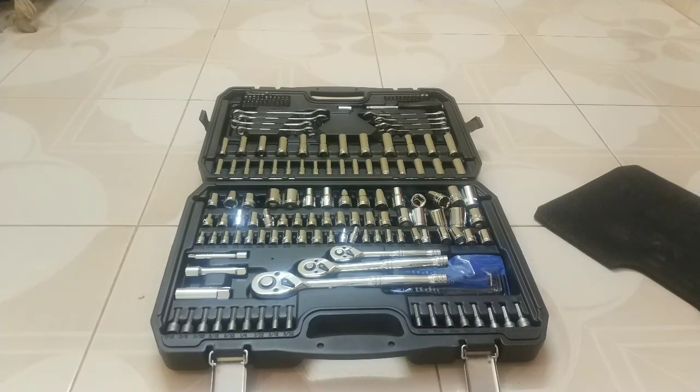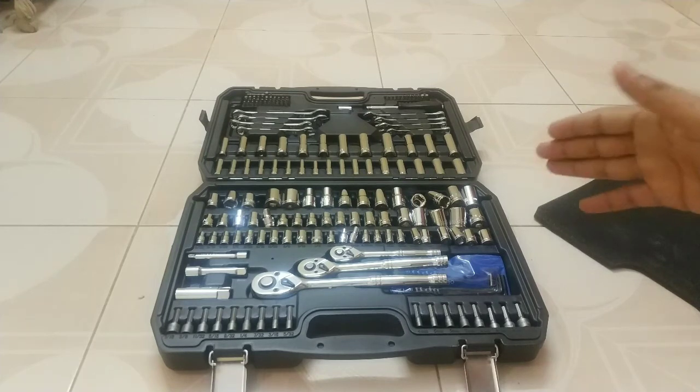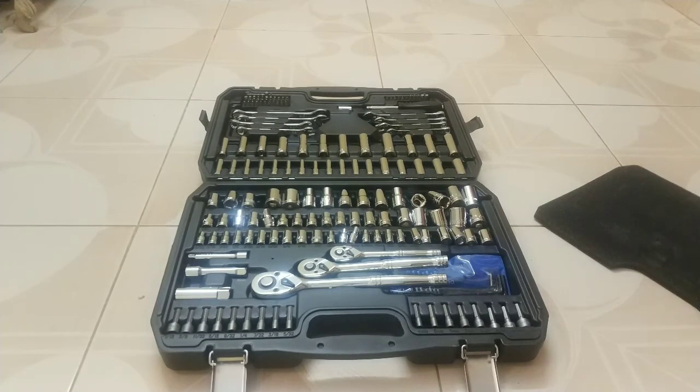That's it guys for the unboxing. In my next video, I will hopefully share a full video demo of this toolbox. If you like this video, please give a thumbs up, and if you are not a subscriber to my channel, please subscribe. Thank you.